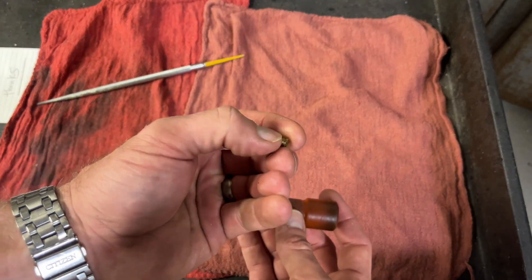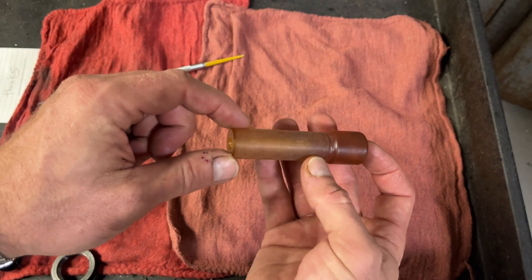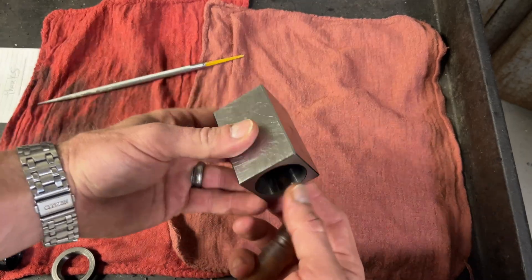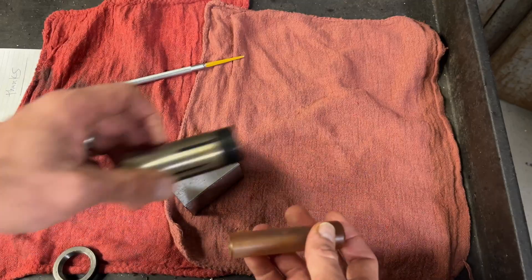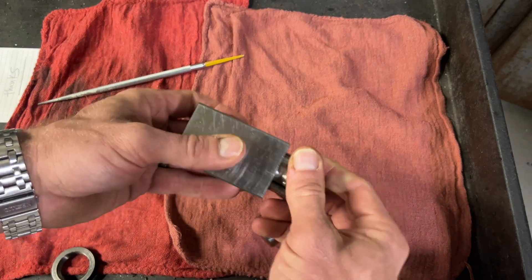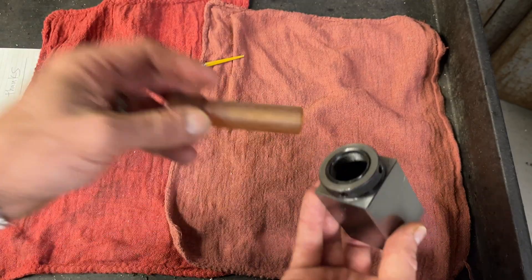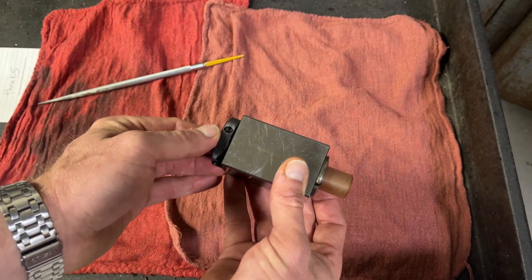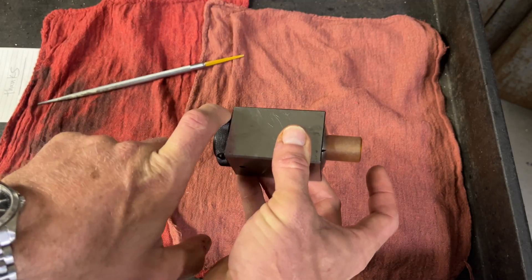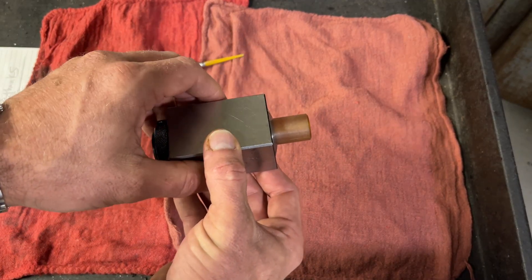I made these little brass set screws years ago. Our question is: how am I going to hold this on the mill to spot drill, tap, and have it exactly 180 degrees opposing? That's where this comes in handy — 5C collet block. There's a little keyway that locks in, and then I put it through the back. Load this in the vise, use a little spanner to tighten that down. Spot drill, tap, flip it 180, spot drill, tap. Let's roll.